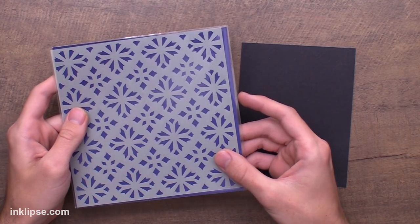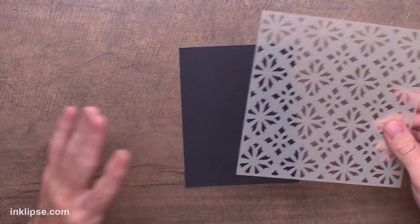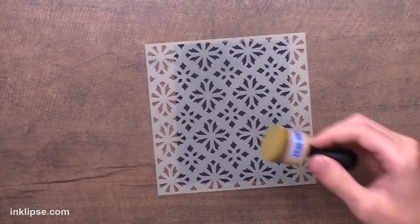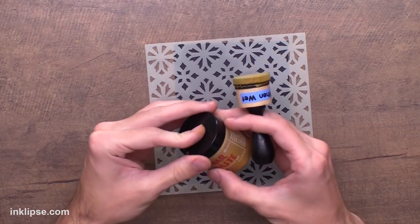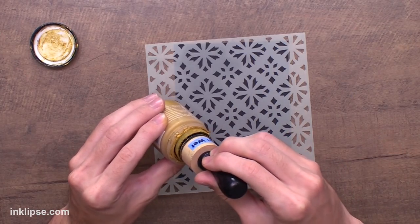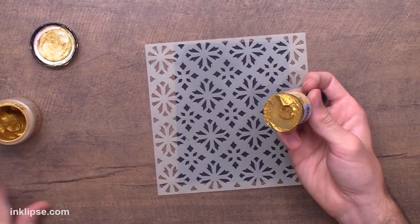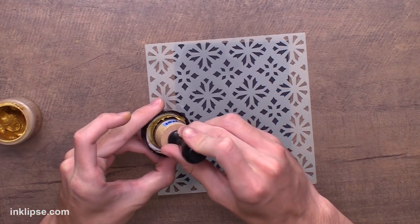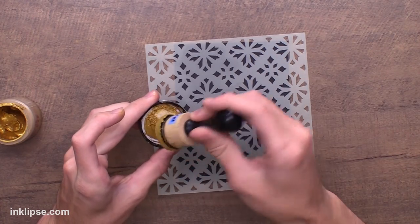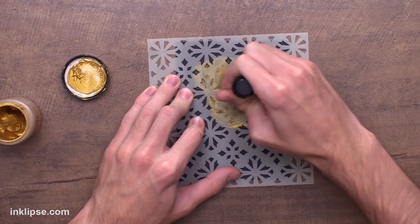For the first technique I'm going to start with this Sweater Weather stencil and do a little bit of layering. One of the reasons I absolutely love using the paste with a blending tool is because of the drying time and the ease of application — it doesn't use a ton of paste. I'll reload it onto my tool, and when there's a little bit too much I always like to just press it into my lid to get any excess off, so I can start right onto my project.